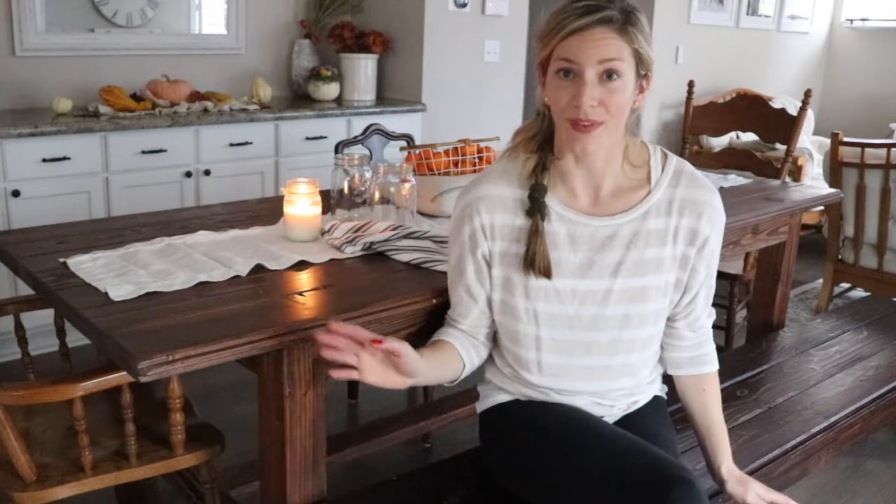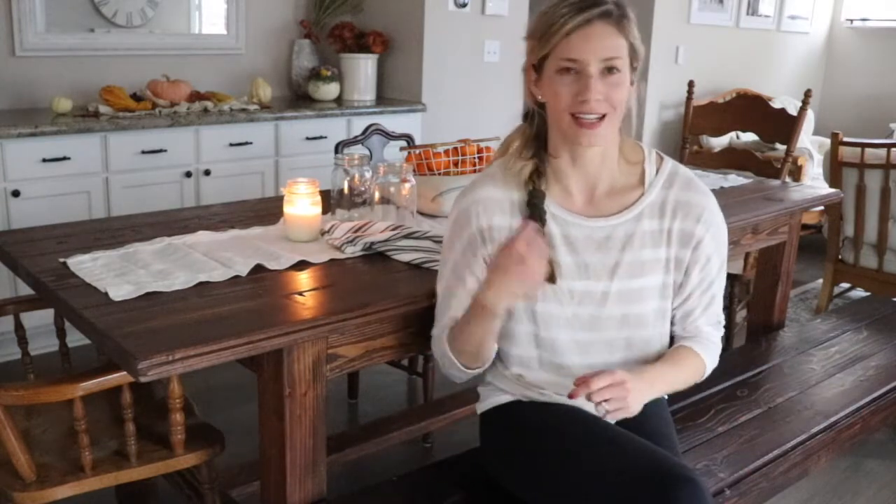It really just takes a few handyman skills and woodworking skills — you don't need to be a professional woodworker. I was just taking some pictures of our table and the countertop behind me and realized it would be a great time to film this video about how we made this bench. It's been a post I've been putting off because anytime I write a post with plans, measurements, tools, and equipment, it just takes me longer to write.